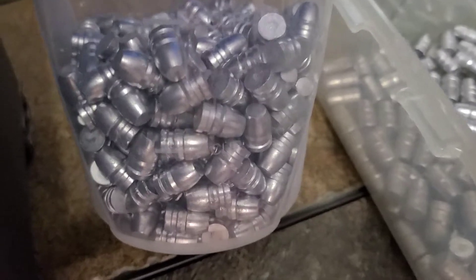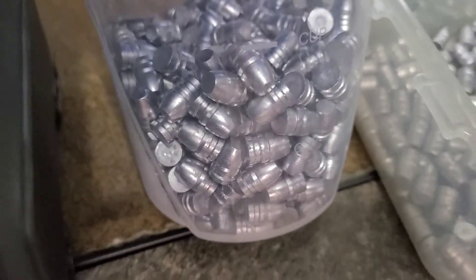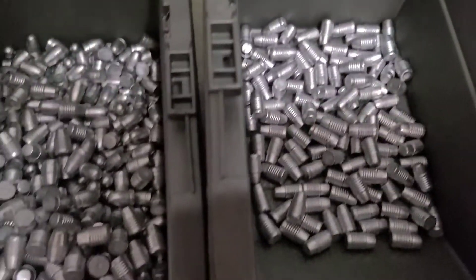And I've got the 125 grain — these will be shot in the 38 Special. My son, he just loves those. And a few more 158 grain semi-wadcutter. All these will be powder coated and then they'll go over for sizing.